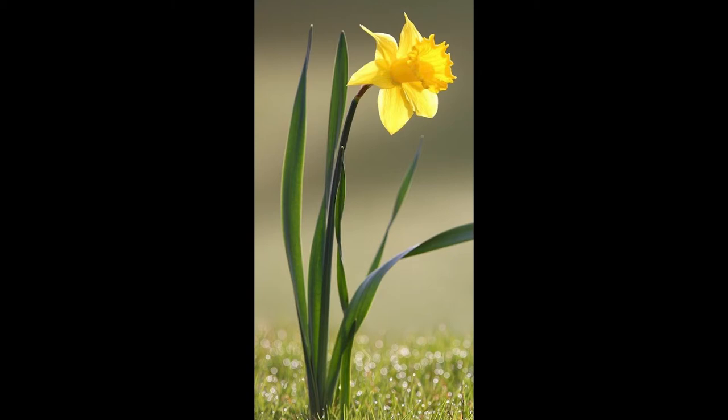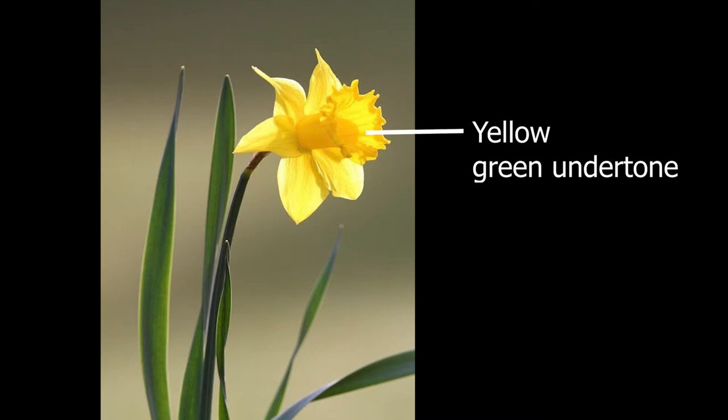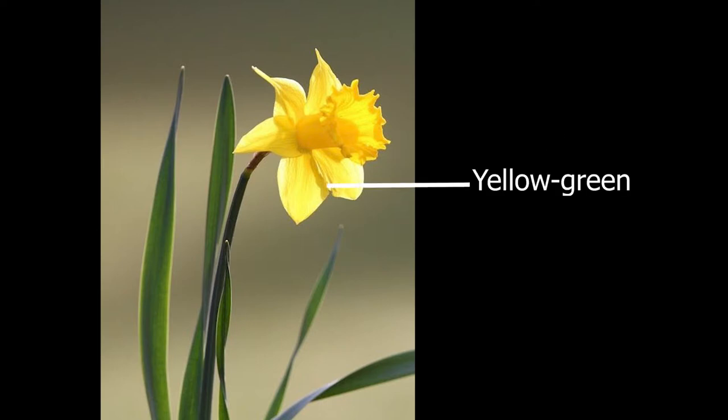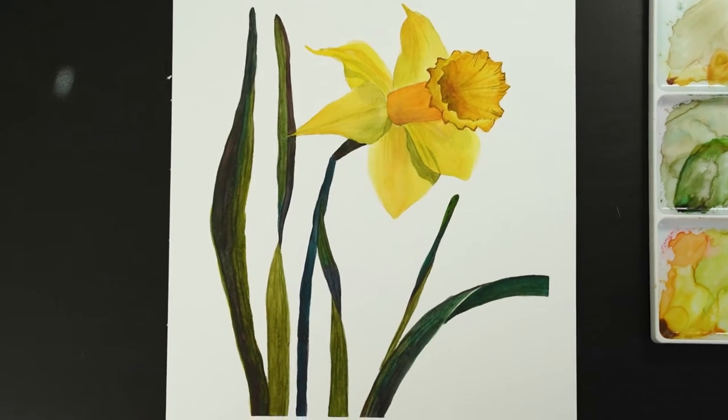This is my reference picture, which you can find the link to in the description box. First let's analyze the colors of this daffodil. The first thing you see is a yellow flower — but is it just yellow? First you can see a yellow color with a green undertone. Second, a warm orange, and third, a yellow green. All these colors in the correct place will give you a 3D effect, making your flower pop from the paper.